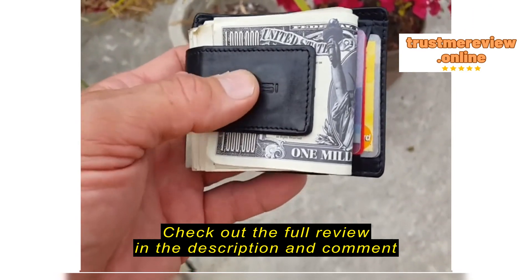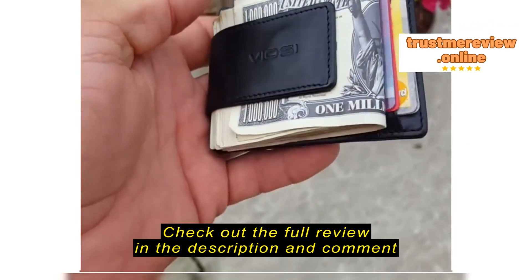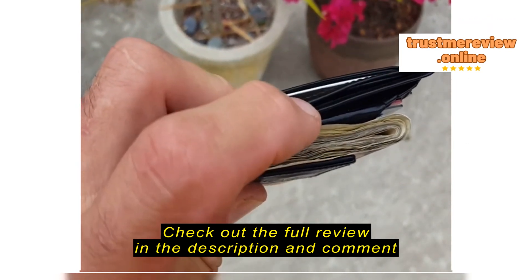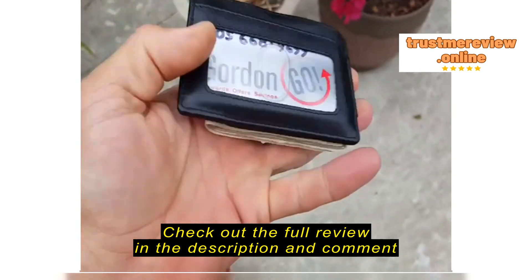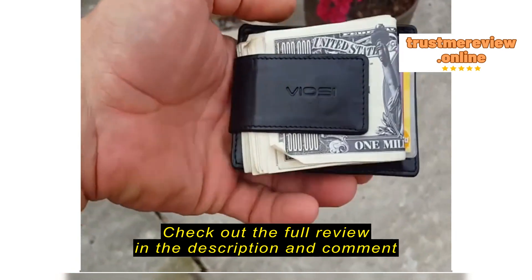Here's a super quick review of the VOC front pocket wallet. I've got 20 bills in there, thickness of 40 folded over, four cards here, one card in this little pocket, another card in this little pocket, and two cards — three cards actually — where the ID goes.